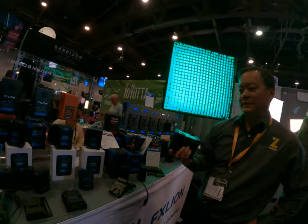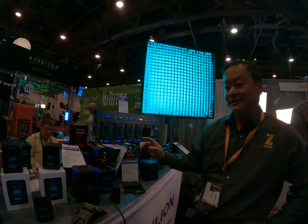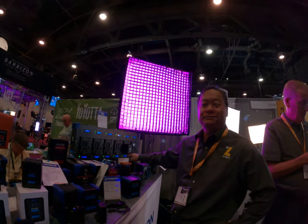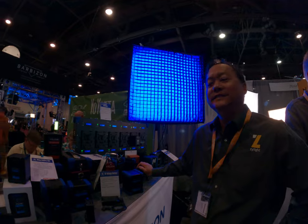We're really happy with FX Lions. They're very innovative — like nobody has this. They beat Anton Bauer by two years on it, so they're way ahead of everybody.